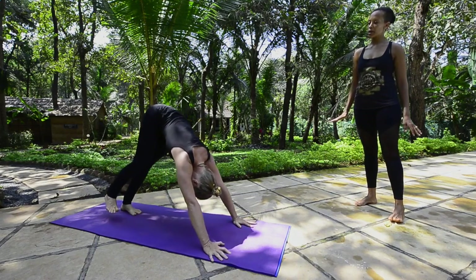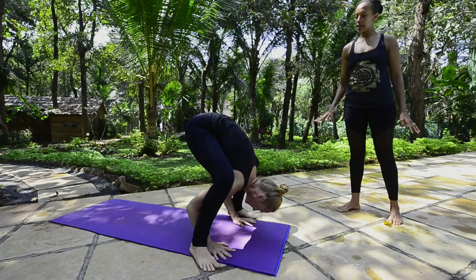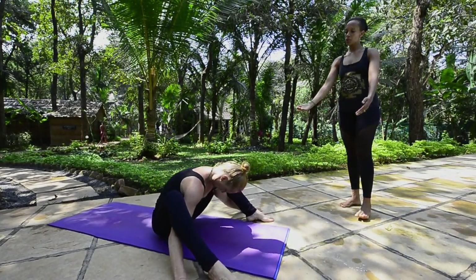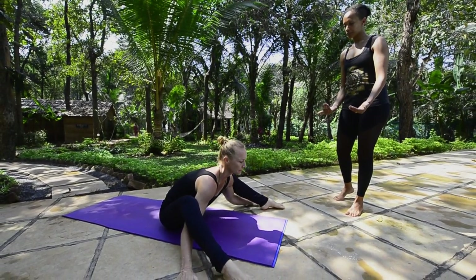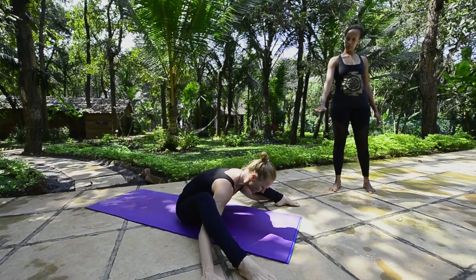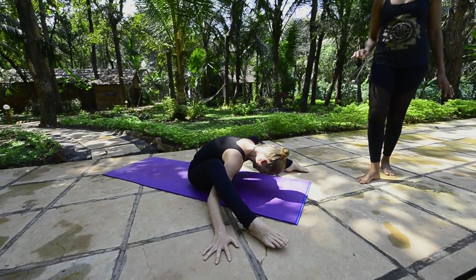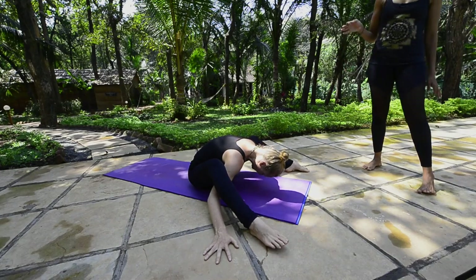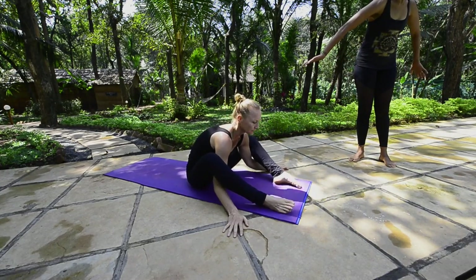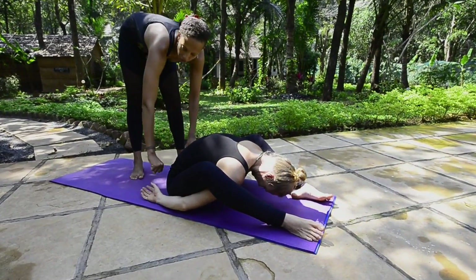Kurmasana into Supta Kurmasana. Come in the same way as for Buja Pidasana — step the feet to the outside of the hands. For this one, just come to sit on the floor, so the hands have to come a little further back. Sit down and now try to extend the legs in front of you. Stay here and breathe with head down for five breaths: one, two, three, four, five. For Kurmasana, turn the heels and the palms up, moving the hands. If you cannot reach the hands, you can use a towel to hold and grab.